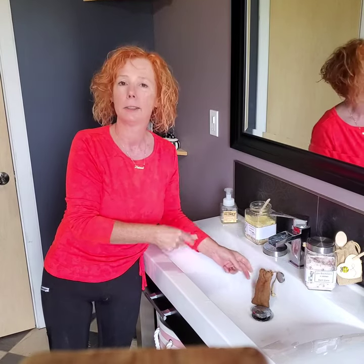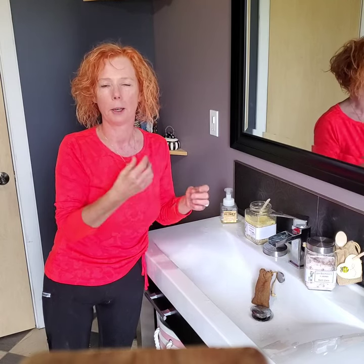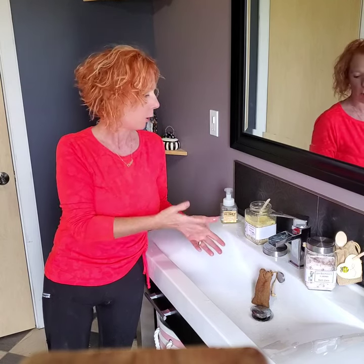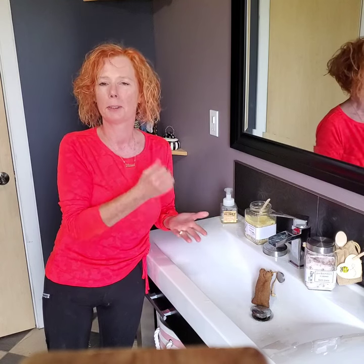The other thing with our bath salts is every single one of them contains organic coconut oil, so you will get the benefits of the salt and the dried herbs, fruits, and berries that we put in it, but you also get the benefits of your skin becoming super soft because of that coconut oil.